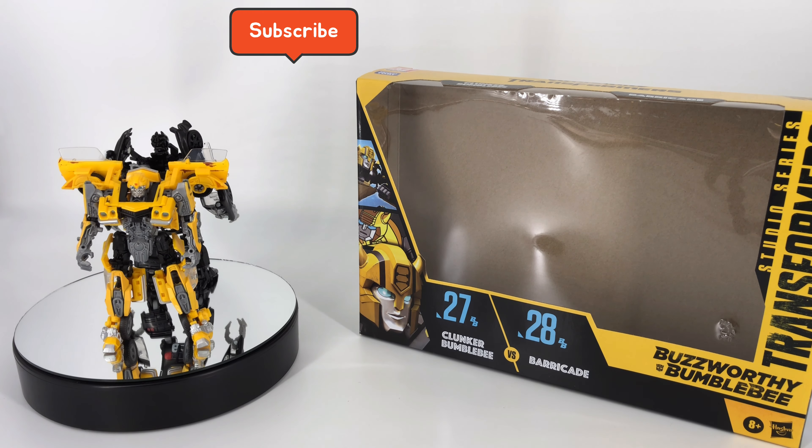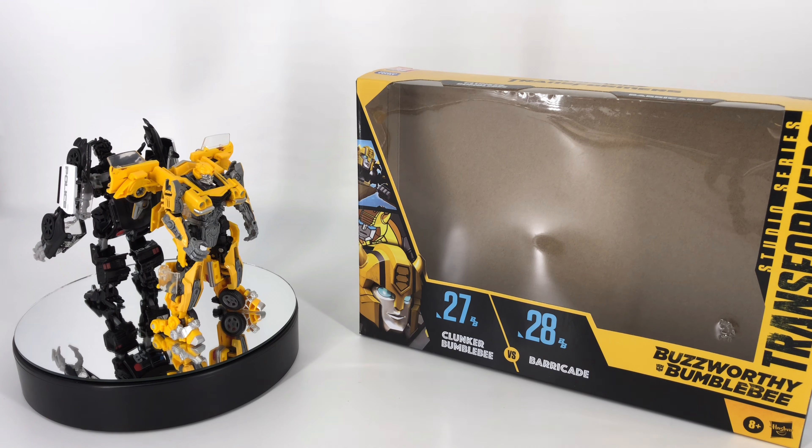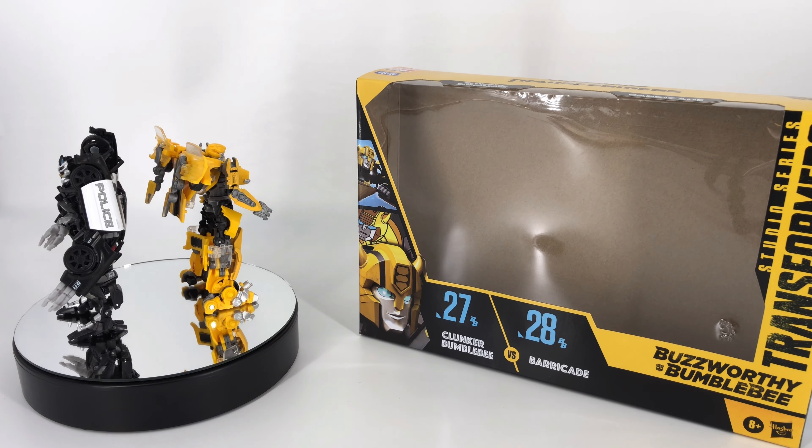Hey, what's going on everybody, welcome to Sid's little corner of the internet. We've got another Transformers review coming your way. This time around we're going to be taking a look at the Transformers Buzzworthy Bumblebee Studio Series 27 Clunker Bumblebee and 28 Barricade 2-pack.